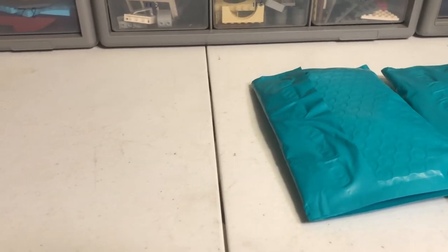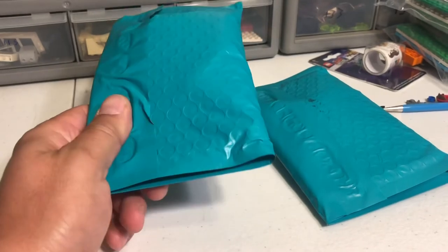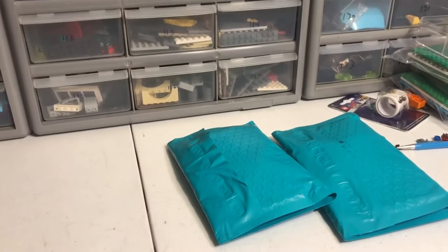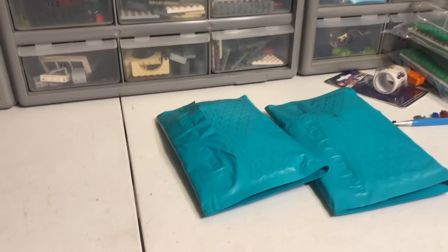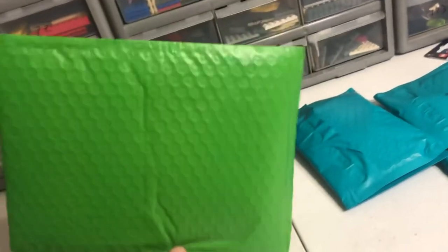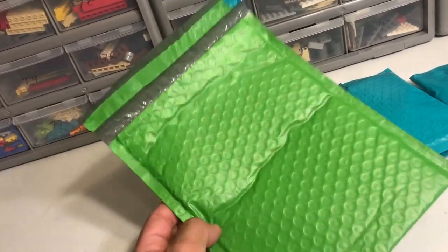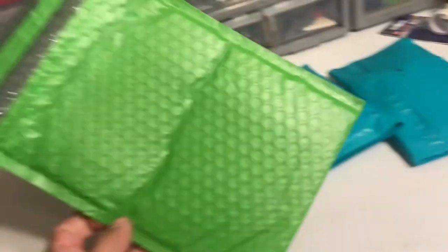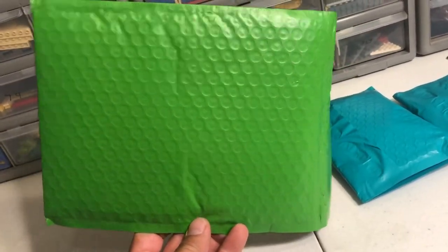Earlier in this video you saw me talk about my envelopes — you can kind of see them here, that green teal-ish color. I ordered 500 to restock my storage. When I opened up one of the boxes tonight, this is the new color that they sent me. Apparently the company that made the mailers decided to discontinue the teal in favor of this green, which I really don't like very much.